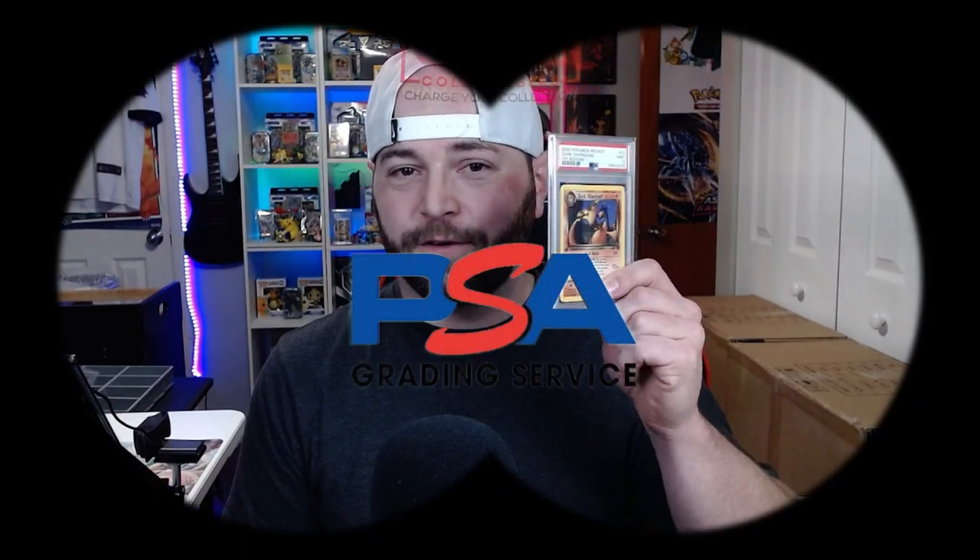So you want to send your cards into PSA for the first time but you're not exactly sure what steps it takes to get you there. I'm making this video to hopefully make that first time process as easy as possible for you. I get this question quite a few times so I figured I'd make a video on it. If you have any other comments or questions feel free to leave them and I will get to you as soon as possible.